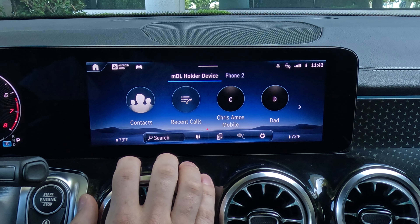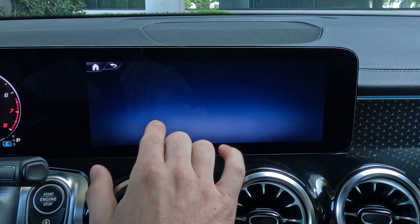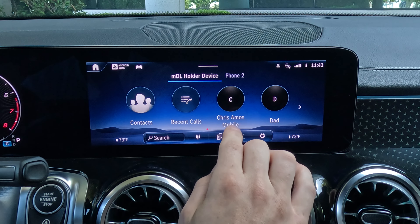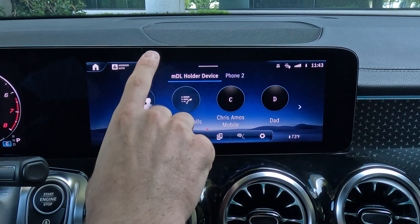Under phone, you can select this and if you have a phone paired via Bluetooth — which we'll show you how to do here soon — you can get to a dialer screen, dial in a phone number, or you can go to your contacts and choose somebody to call. You can have two different phones paired up to the system at once, which is kind of nice — you and your drive partner, perhaps.